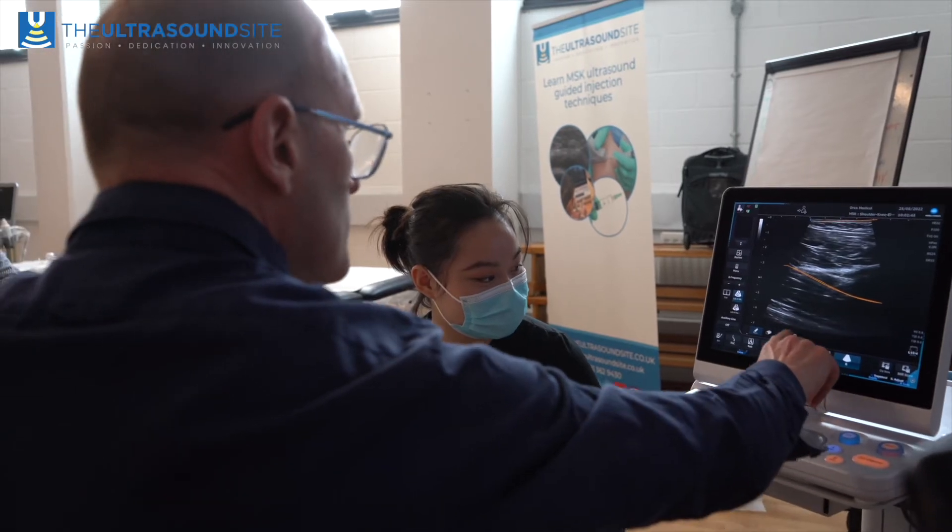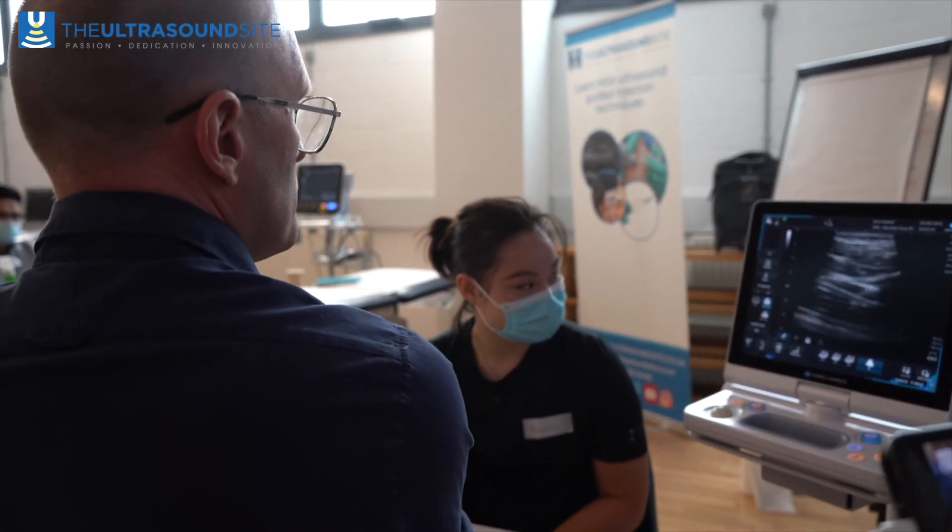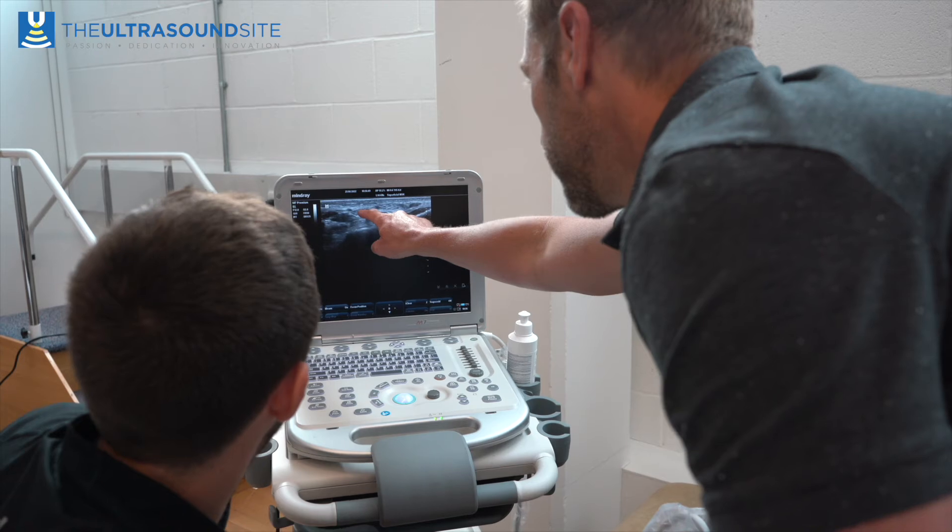This course is particularly suited for people who are new to MSK ultrasound. What we really try to get across is how to optimize the image. It is very difficult for people, particularly if they're new to ultrasound, to even see the anatomical structures properly on ultrasound, so we teach you the physics principles that allow you to get that image as clear as possible.